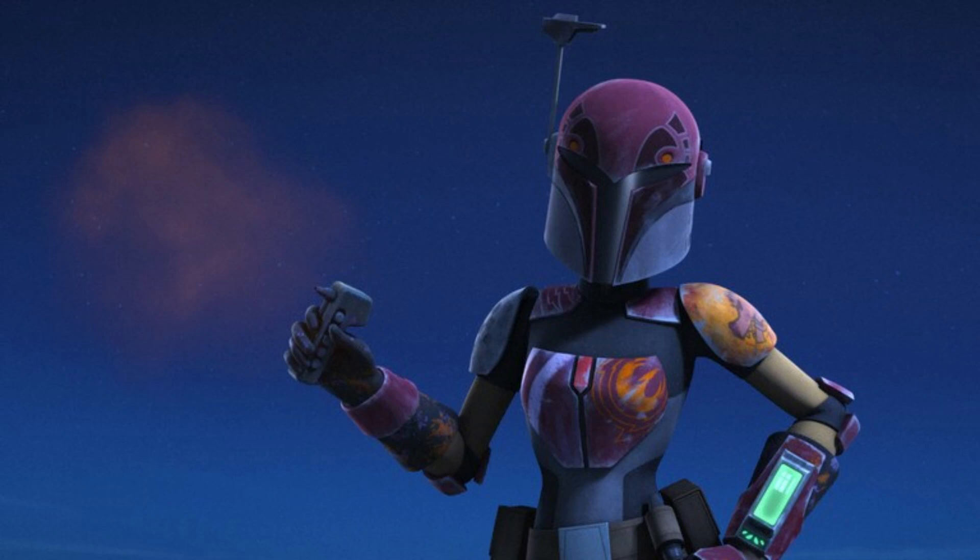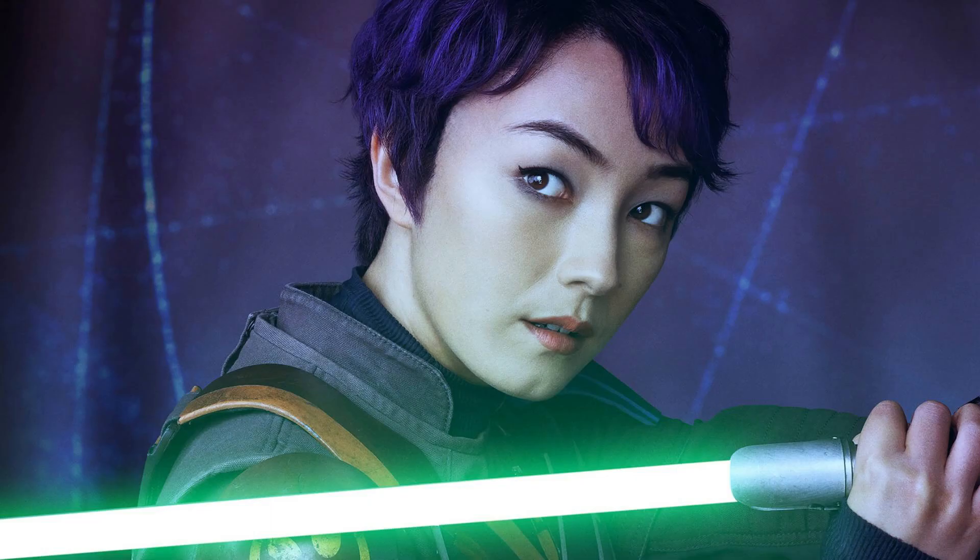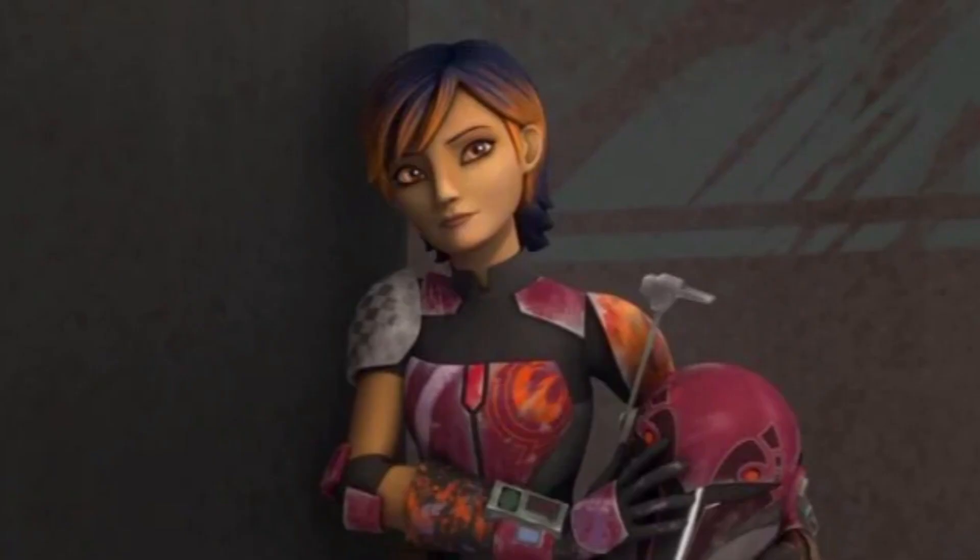When the first trailers of the Ahsoka show came out, fans were shocked to see Sabine wielding a lightsaber. Many fans were wary and said, well, as long as she doesn't use the Force it's fine, because she did train saber fighting with Kanan. Then we saw a trailer with her sticking her hand out, which looked like she was using the Force. Fans got angry, and for good reason — too many Star Wars characters are being given Force powers. This makes the story feel small, because we know there's so much of the galaxy that doesn't have the ability to use the Force.